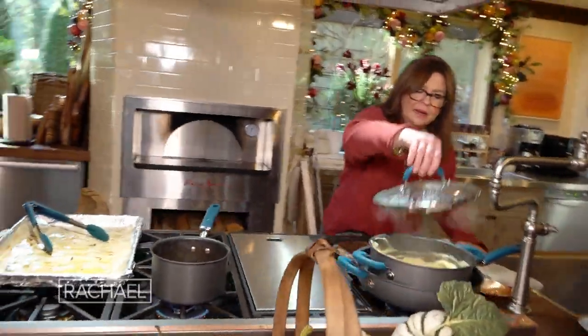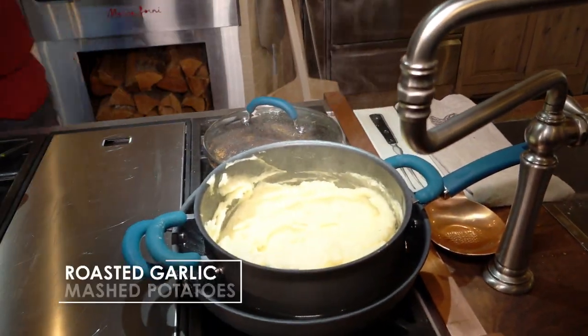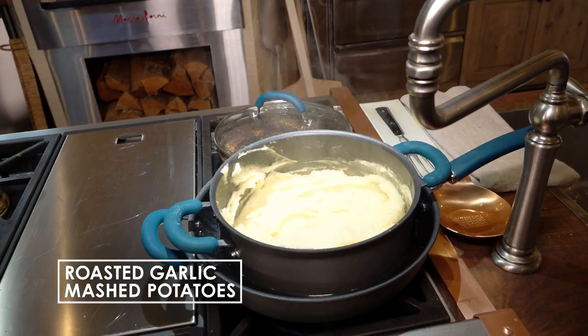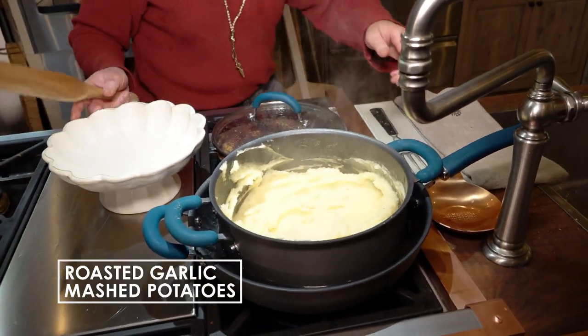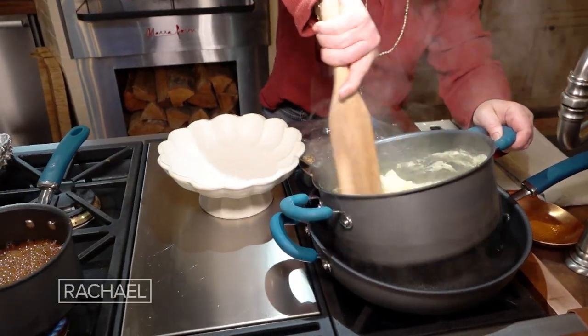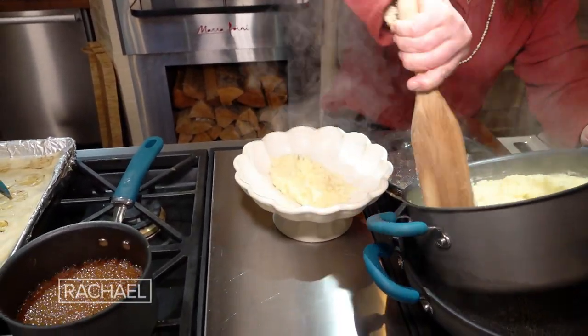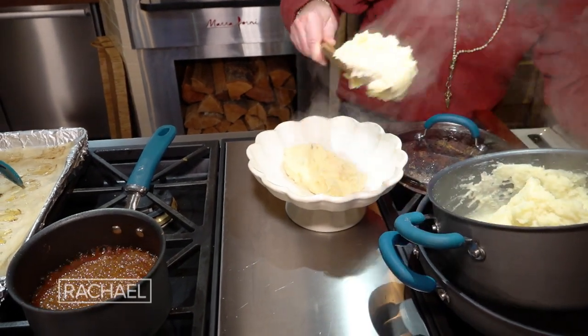The bain-marie has kept our potatoes steaming hot — steam rolling off of them. We'll take our paddle and put our roasted garlic Yukon Gold perfectly mashed potatoes into the serving dish.